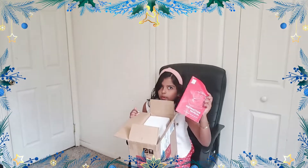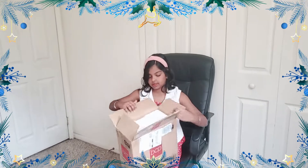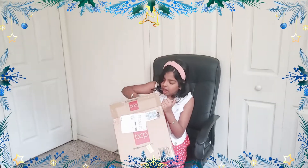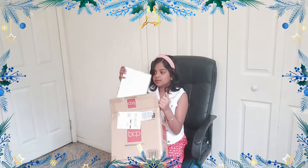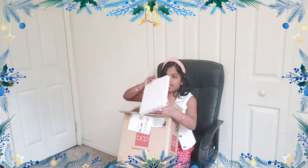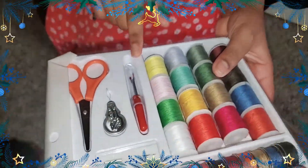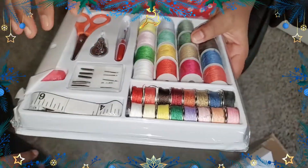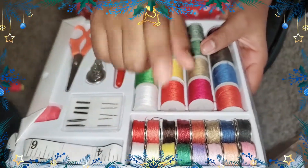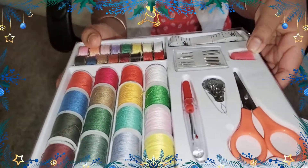Next thing is the manual — who needs a video for a sewing machine? Next up is the kit. It includes all five needles. Here's the learning kit: it has the scissors, the needles, the measuring tape, the bobbins, and the thread.